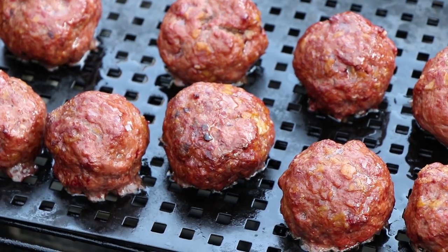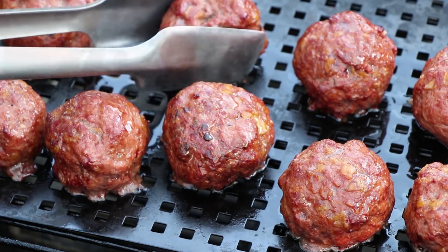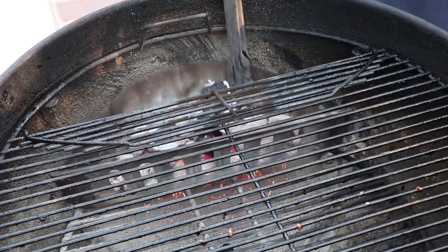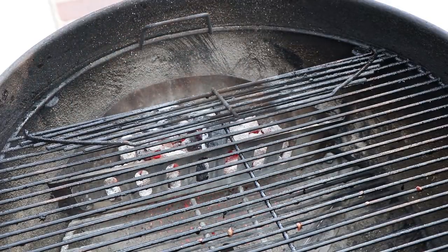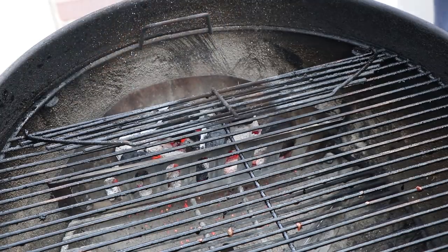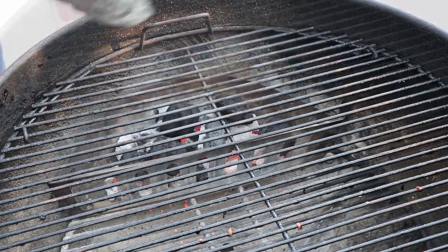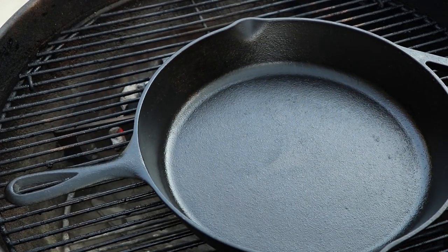We're going to first transfer these out into a baking pan to hold them while we get the cast iron skillet ready. We'll shake some of the ash off and add a few more briquettes — about five — to carry us through the end of this cook. Then we're going to get our cast iron pan on there to start heating up indirect. Put the lid back on and give it a few minutes to heat up.